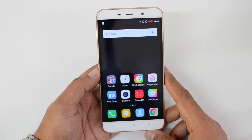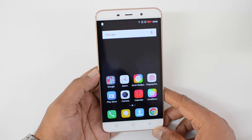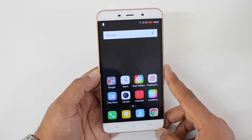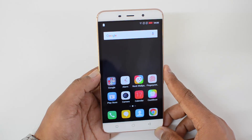We'll have a detailed review of this device coming up later, so stay tuned for that. This was the quick unboxing and hands-on with the Coolpad Note 3 Plus, featuring a Full HD panel and a MediaTek octa-core chipset with 3GB of RAM. Hope you liked this video — don't forget to hit the like button and subscribe to our YouTube channel for more videos. Thanks for watching, have a great day!